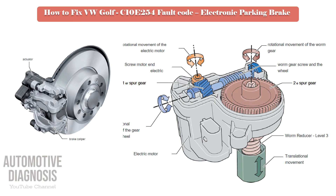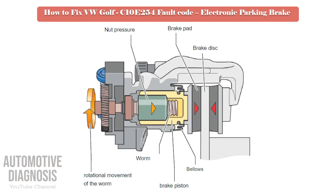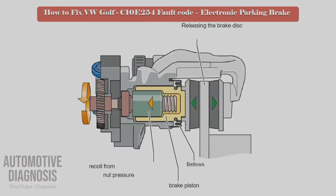Only a very small stroke of the brake piston is required to perform the electromechanical brake application. When the parking brake is set, the electric motor is activated. The worm is driven by the electric motor via the multi-reducer. The rotational movement of the worm advances the pressure nut on the thread. The pressure nut abuts against the inside of the brake piston and pushes the caliper against the brake pads, and the brake pads bear against the brake disc.